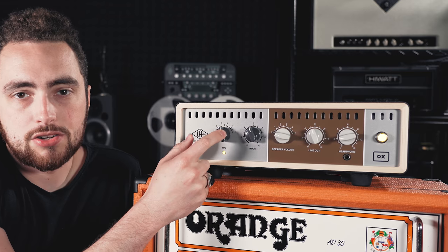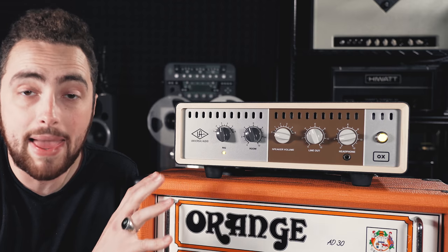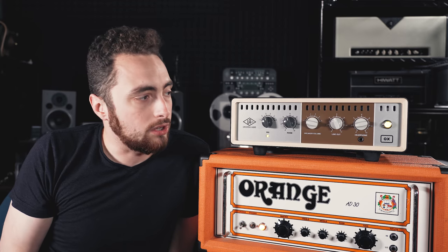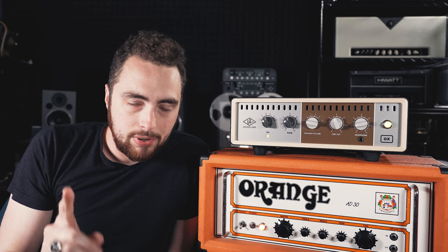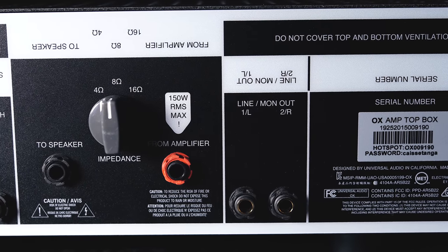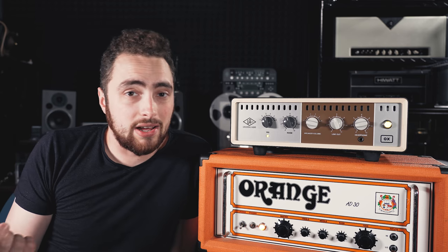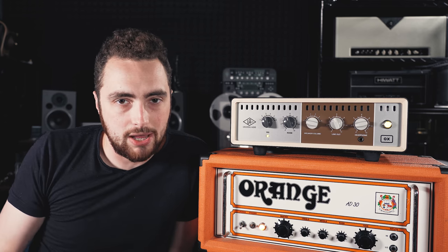The front panel controls are pretty simple: you have a rig selector switch which allows you to save up to six different presets, a room control to dial in a certain amount of room ambience into your cabinet simulation, a speaker volume that controls the built-in attenuator, and your line out and headphone controls. My first gripe with this unit is there's only quarter-inch out on the back and no XLR, which I frankly don't understand. When I've used it live I ended up having to use quarter-inch to XLR adapters — one more thing you have to bring with you.